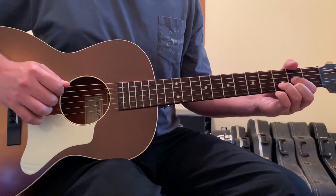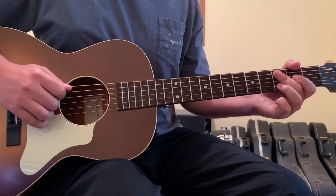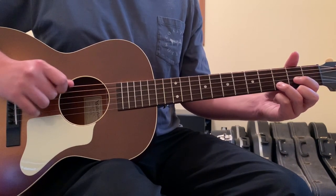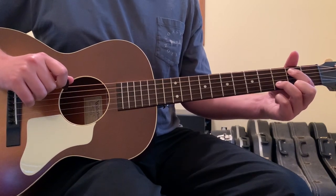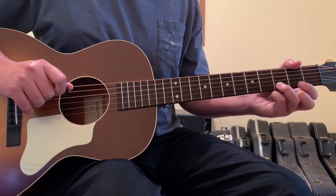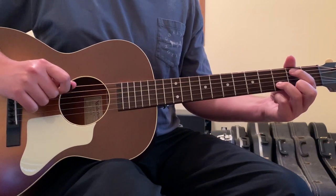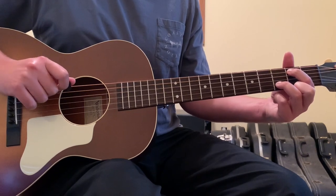After that, you have a little lick that begins by plucking the open 5th string, and then hammering on with your first finger to the 5th string 2nd fret. Then you hit the open 4th string, and then come back and hit the 5th string 2nd fret again, where your first finger should still be.